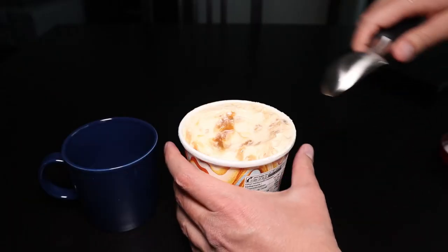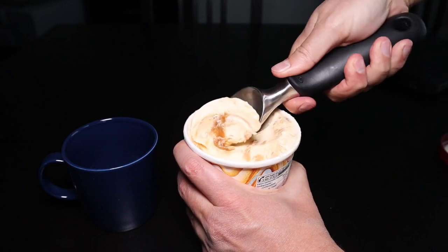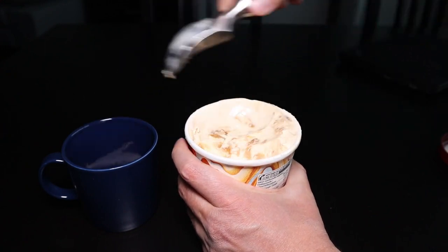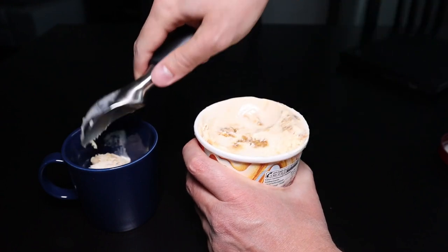In this second demonstration, I heated up the scoop, and you can see that the scooping action is much, much smoother. I think it also benefits from the fact that the scoop is a little bit wet — it makes it easier to glide through the ice cream.